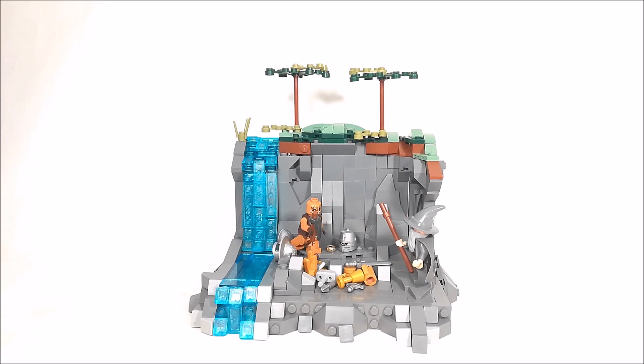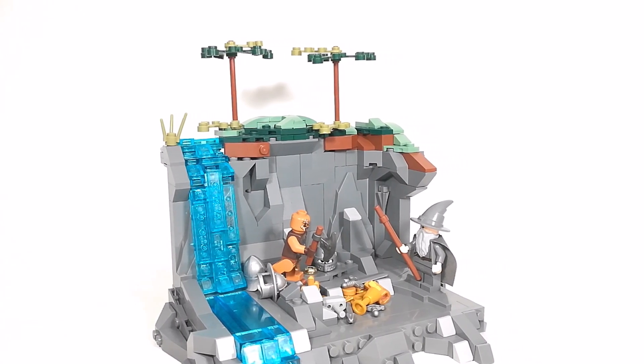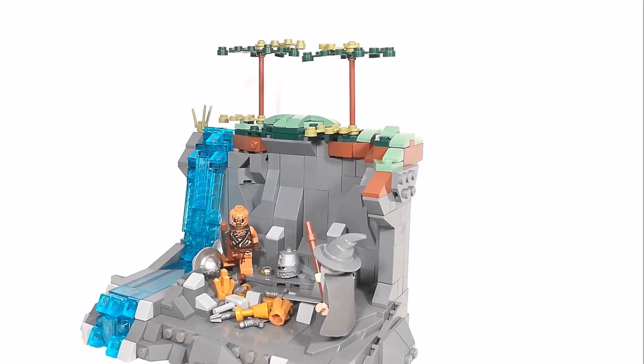Starting off, this MOC is not really based off of any sort of movie or anything from the books or anything Lord of the Rings or Hobbit. It's just completely my own idea for just some sort of MOC that I wanted to do. So now with all that said, let's take a closer look at it.